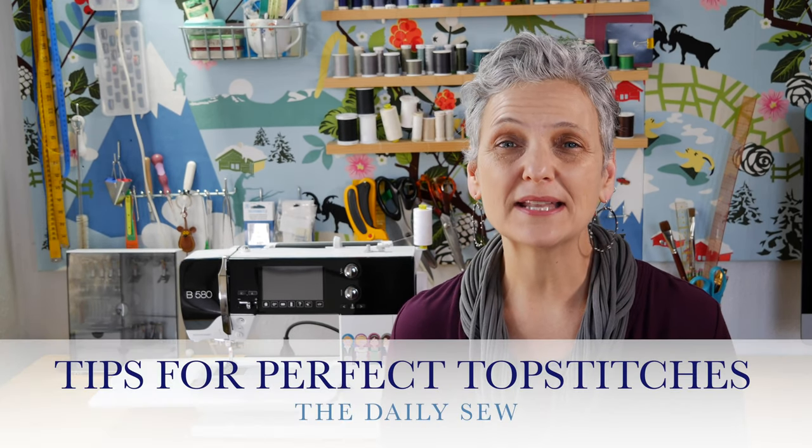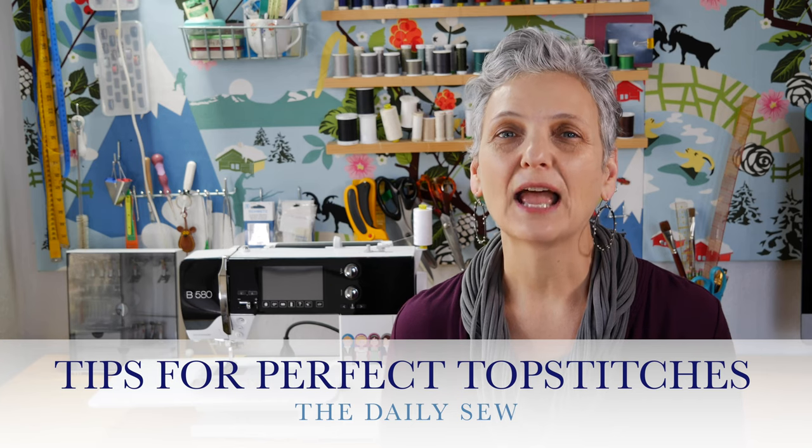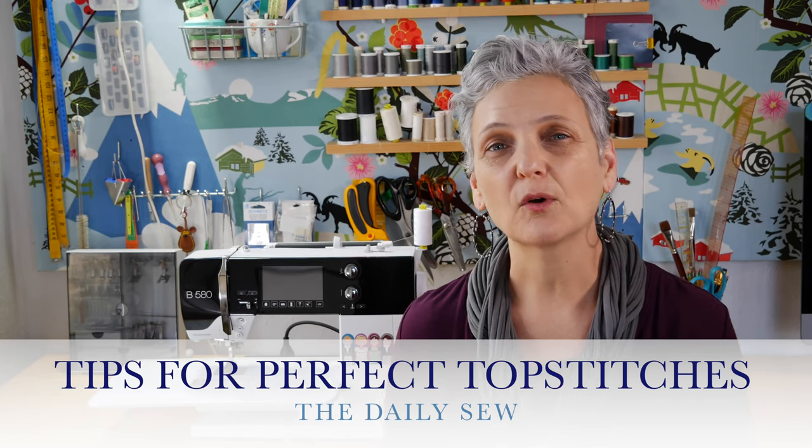Hi! This is Mary from The Daily Sew. Top stitches are meant to be seen, and whether they're for construction or decorative, whether it's wobbly or straight, it's on display. You would think that sewing a neat line of stitches would be rather easy, but it isn't always that simple. There are a few things you can do to make your top stitching top-notch. So if you're ready, let's go.